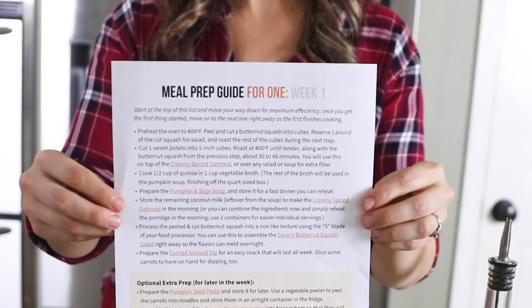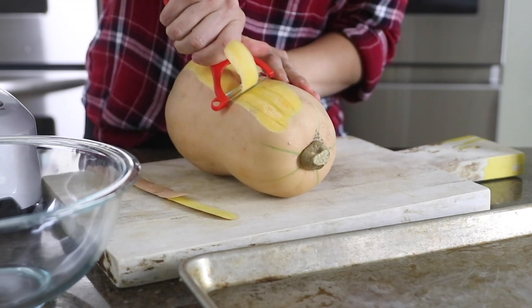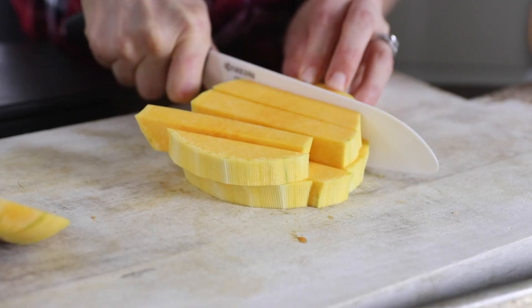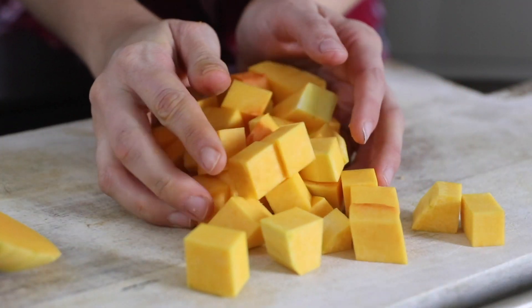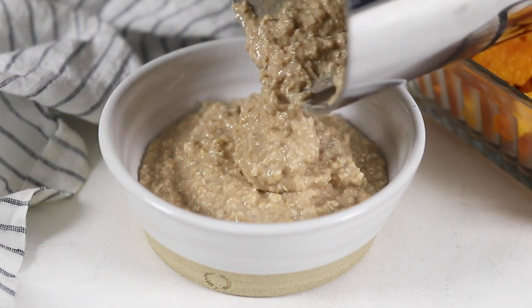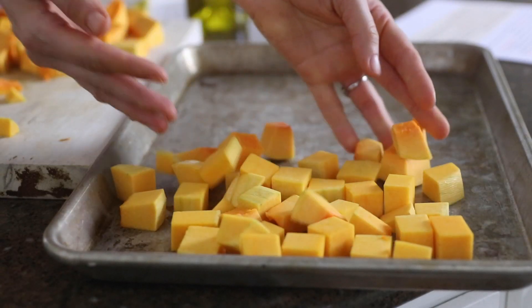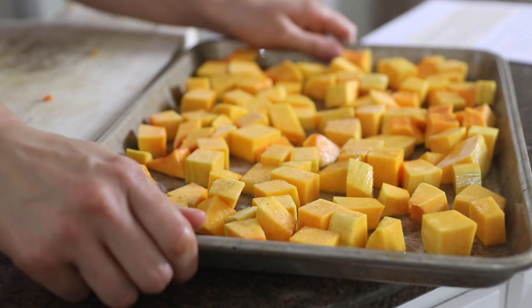I've got my meal prep guide here all ready to go, so you can see that the guesswork and planning has already been done for you. To get started, I've preheated my oven to 400 degrees and now I'm going to peel and cut a butternut squash into one-inch chunks. I'm saving a pound of this to go into my savory butternut squash salad and I'm going to roast the rest to use on top of my creamy spiced oatmeal in the morning. The squash needs to roast until it's tender, which can take about 30 minutes, so this is the first step in the guide to make sure all the rest of my meal prep finishes up at about the same time.